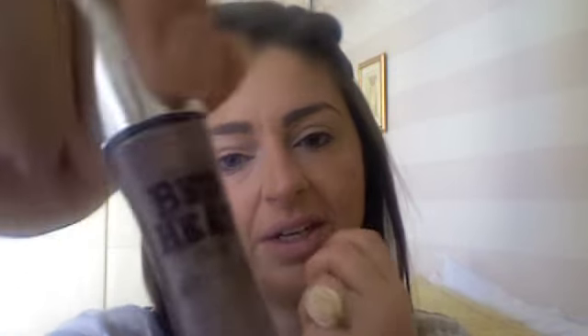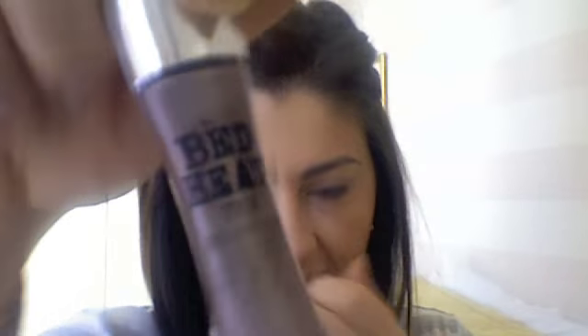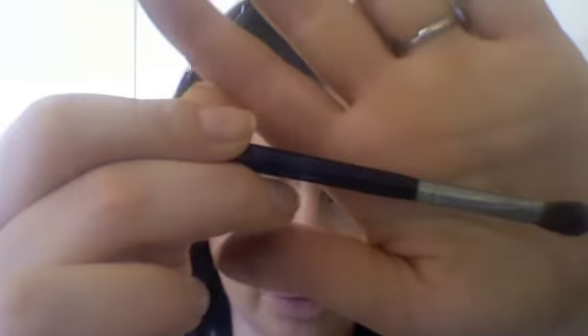Then take another Bed Head — this is called After Party — it's a really pretty purple, more of a cool purple. You want to apply it all over the lid and blend it. This is a number 32 Mac brush.